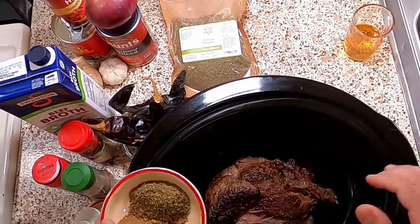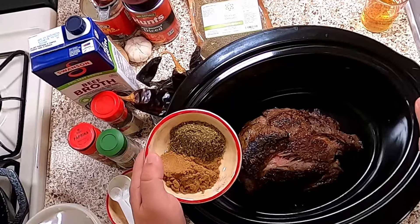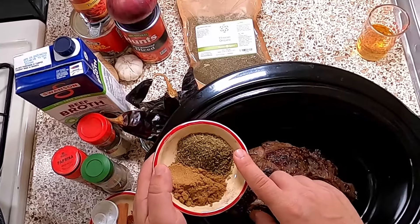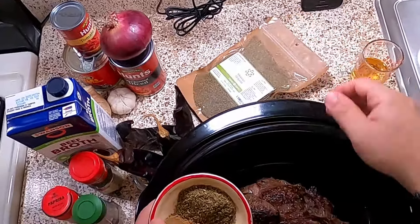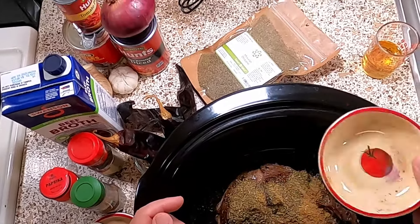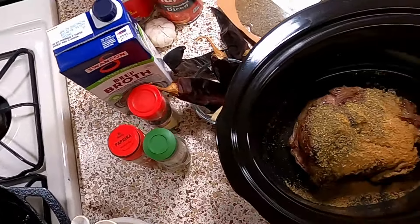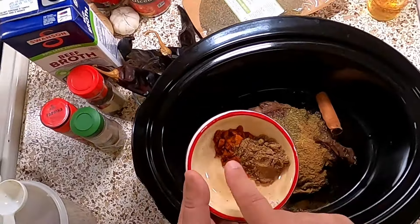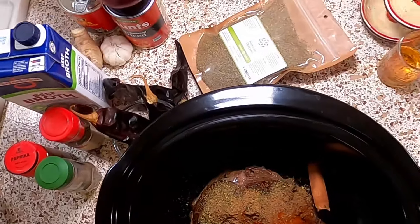I've thrown the beef in the pot. Now we're going to start throwing other things in too — this really is the kind of recipe where you're just throwing stuff in a pot. I've got a tablespoon of cumin, tablespoon of oregano — if you can get it, Mexican oregano. This stuff is slightly different from the garden variety; if you can't get it, don't sweat it, it'll be great regardless. We're just going to throw that in there with reckless abandon. Then I'm throwing in a cinnamon stick, teaspoon of coriander, teaspoon of paprika. You can use smoked paprika with the adobo sauce going in; I don't think it's going to matter that much.